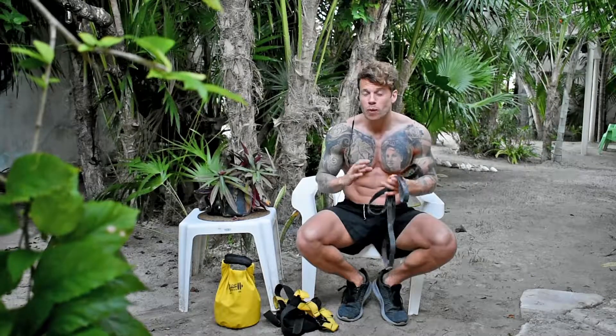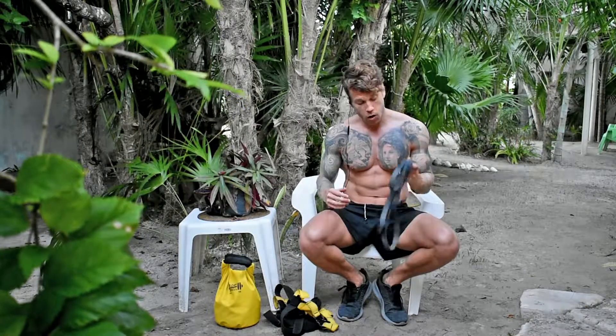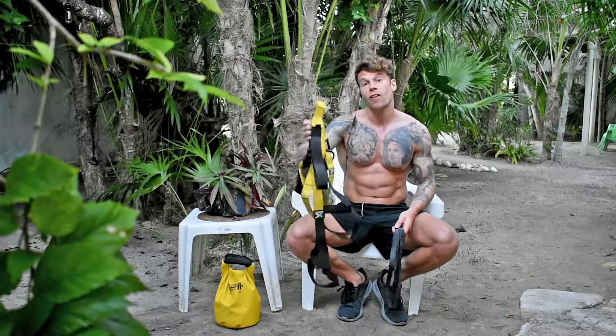The only two things you need for a complete body workout, wherever you are — whether you're traveling, backpacking, on a holiday, or at home — are a band and a TRX.